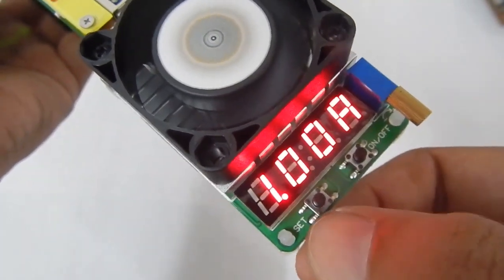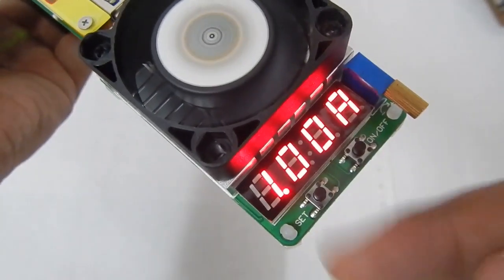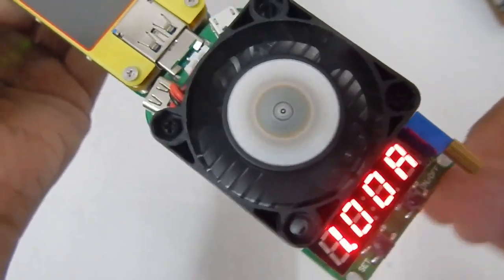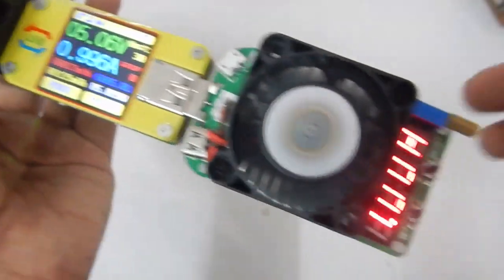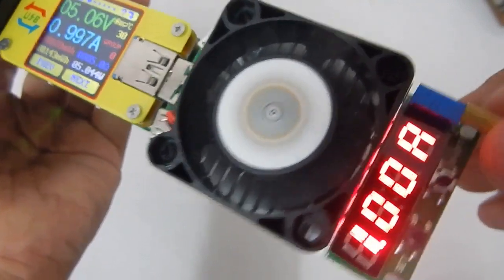I really don't understand the exact function of the protection on/off toggle on the set button. It's quite difficult to find a clear explanation on their website as well — I read the manual but couldn't find much information about it.